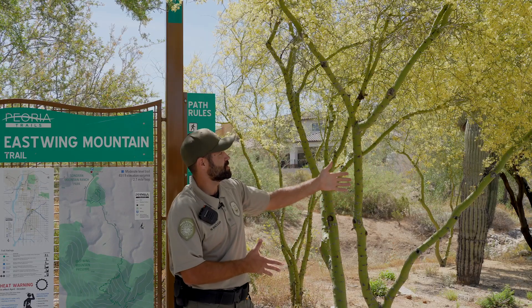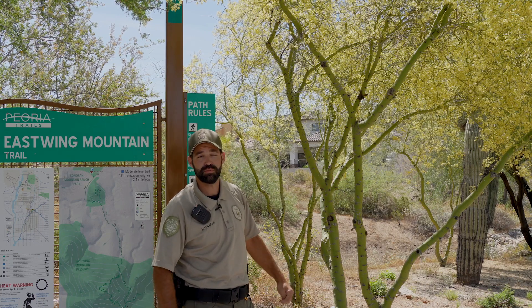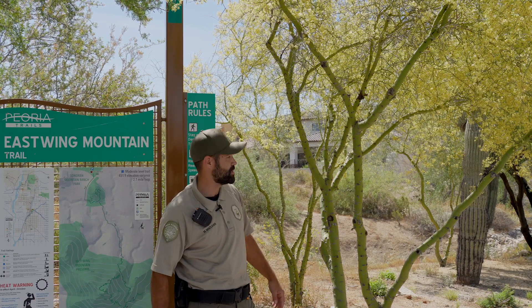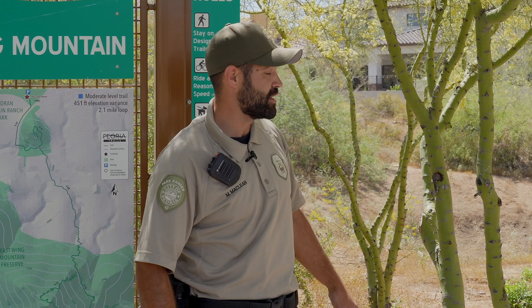This particular species of Palo Verde is the little leaf, but there is another species called the Blue Palo Verde, which is the Arizona State tree. The Palo Verde is a bean-bearing or leguminous tree, and Native Americans of the past have been known to use the beans to grind up for a meal or flour.